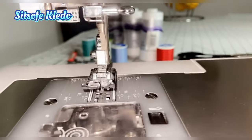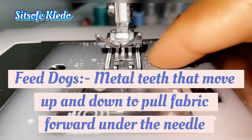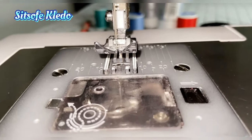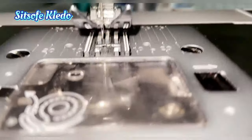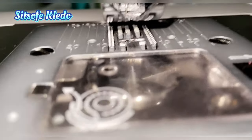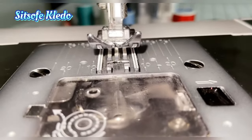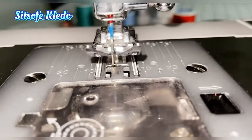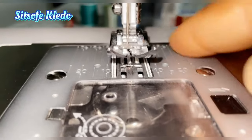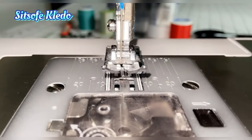Underneath the needle is the feed dog. This metal tooth moves up and down — you can see it looks like teeth. The feed dog moves up and down and pulls the fabric forward under the needle, so it's what makes your fabric move smoothly under the machine.